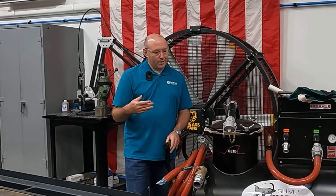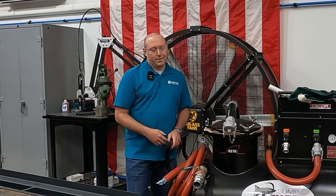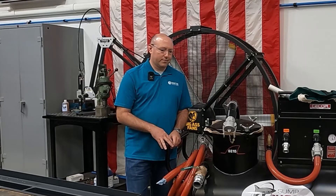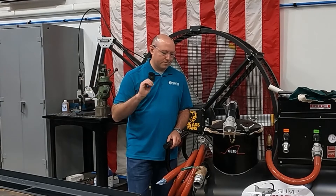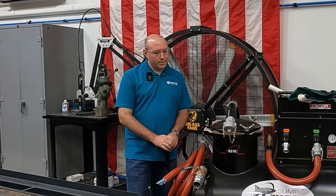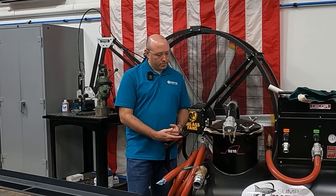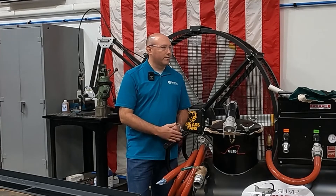So depending on your needs, there's anything from belt skimmers all the way to centrifuges, recycling equipment to skimmers, refractometers, mixers. There's a whole range of fluid management equipment out there.